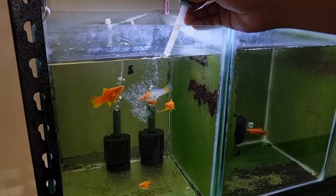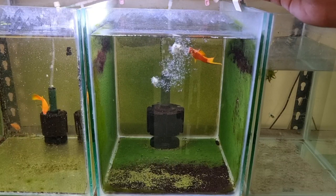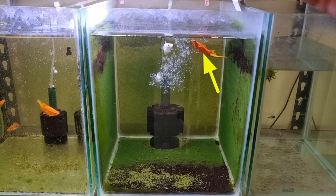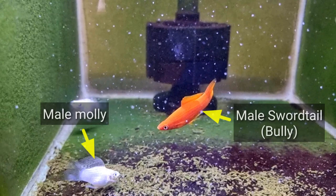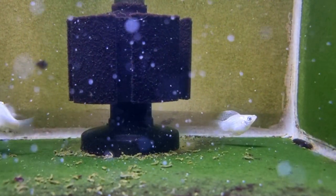Next are my swordtail fish. This fish has some serious jumping issues, which is why one of the swordtails is in my molly fish tank. And this male swordtail keeps bullying the male molly fish, so my male molly fish is afraid and stays under the sponge filter most of the time.